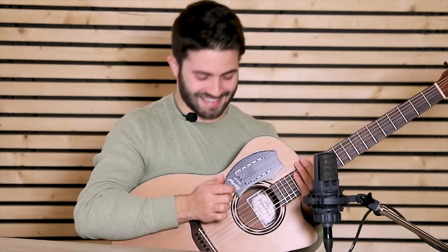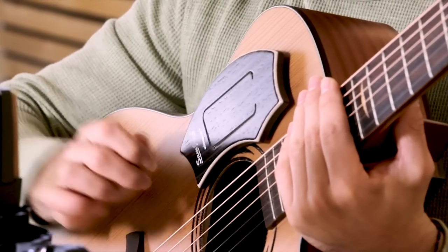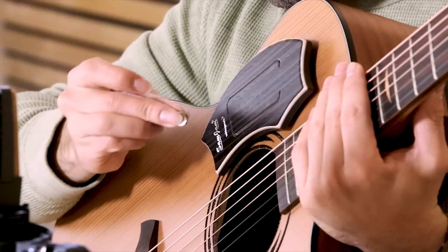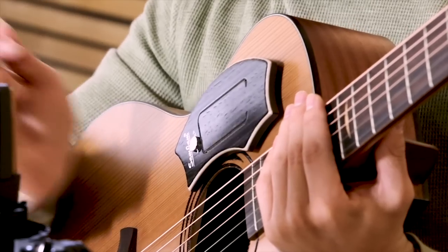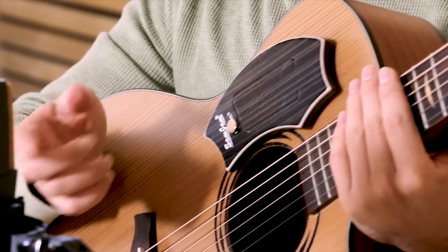And it sounds like this. Cool, right? I like very much the vibration that you hear also when you play the kick. But if this is too much for you, you can simply get the magnet that I mentioned before and place it right here. The vibration is going to become way less — no more on the kick, but still a very nice sound on the snare.